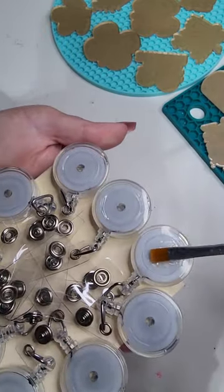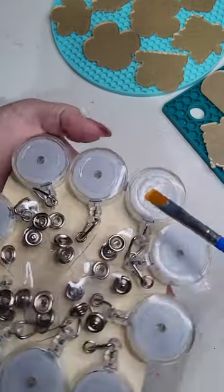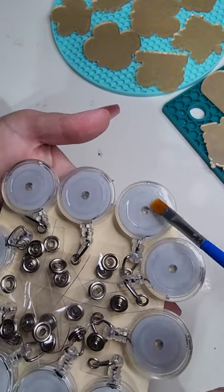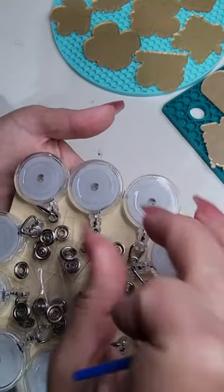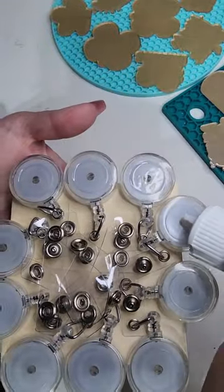I have them on something sturdy enough that doesn't get bumped into easily, so they don't accidentally knock over. But if you have something thin enough that would be strong and sturdy enough to clip them on while they're self-leveling and drying, I would definitely do that.